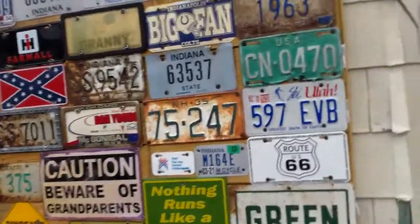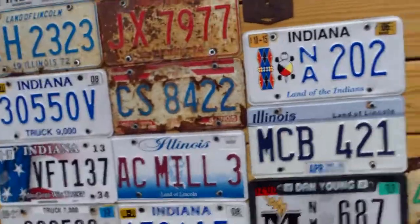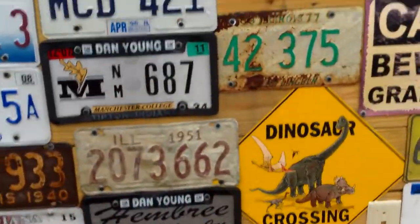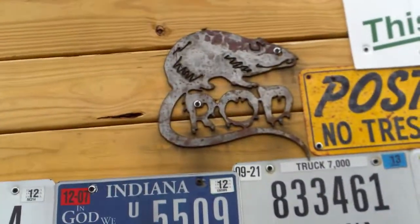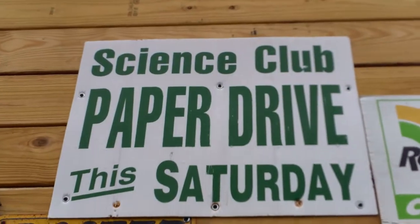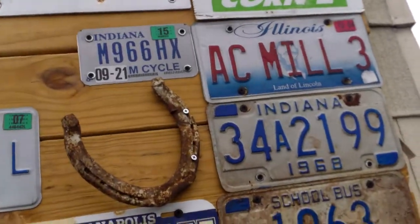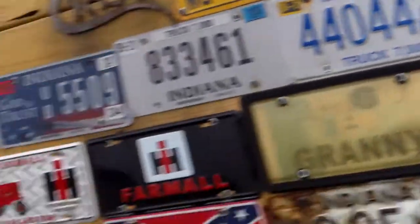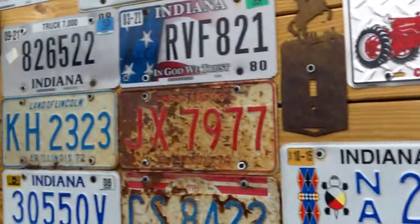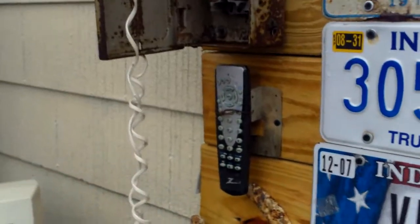Here's my license plate wall. It's got stuff other than license plates though — it's got like the rat rod emblem, the science club paper drive and the ground up. Then it's got the horseshoe. Another horseshoe somewhere. Oh, there it is. And then I've got a TV remote.